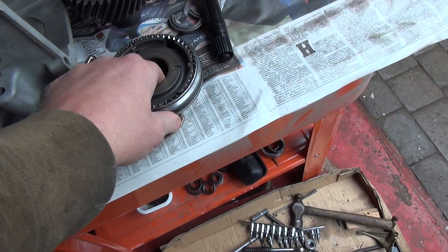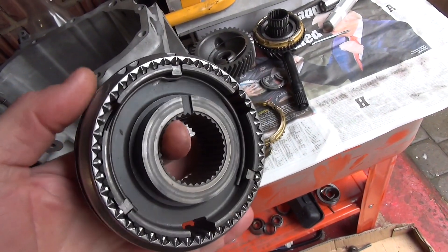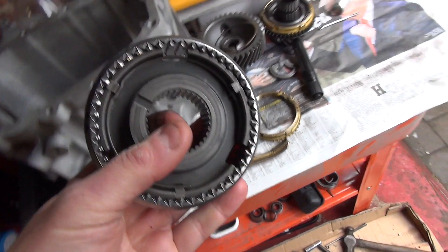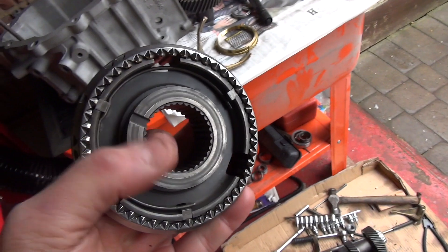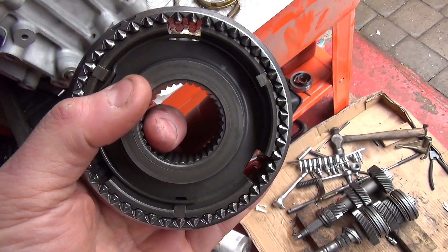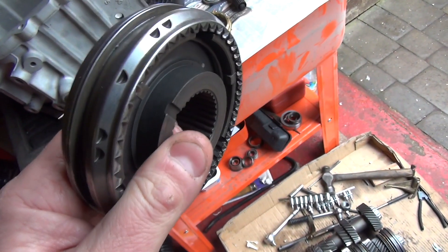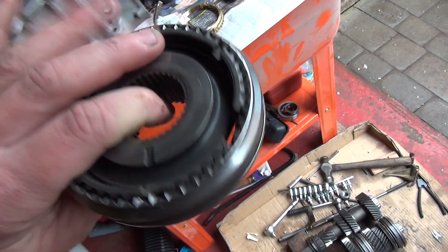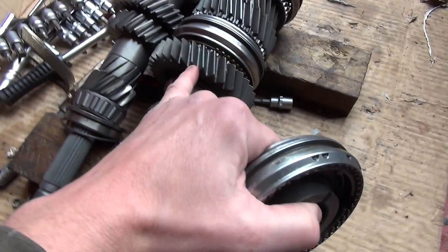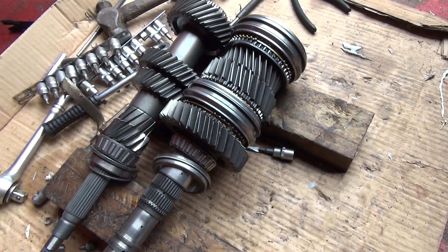Next up are the collars and selectors. When you're taking yours apart, make note of the slots in here - some will have one slot, some will have two. I don't know exactly what it indicates, but it needs to go back on the same way. Take photos and videos as you disassemble so you know which way around those slots go. Some of them can only go one way anyway, and I think some of the actual gears also have slots, though most of those also go only one way.